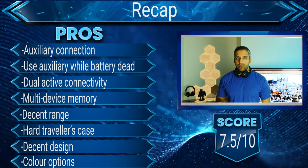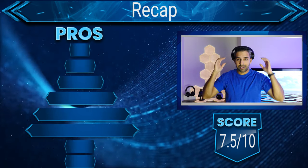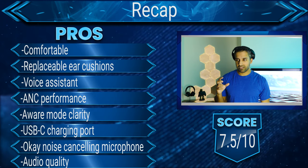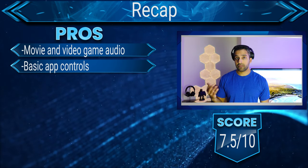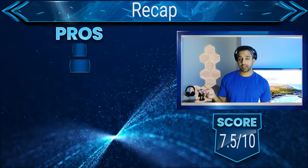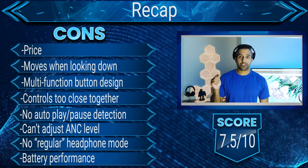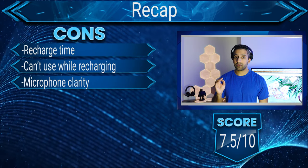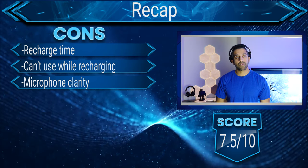Looking at the score, the problem is that the price is too high for the lack of features. As mentioned throughout the video, competing headphones at a similar or slightly higher price — like the Sony XM5s — offer way more bang for your buck. However, when on sale in Canada for $90 cheaper, they are a must buy. If you're looking to save money at that price point, they definitely deliver quality. If you found this video useful, check the website and social media links in the description. Like, subscribe, and thanks for watching.